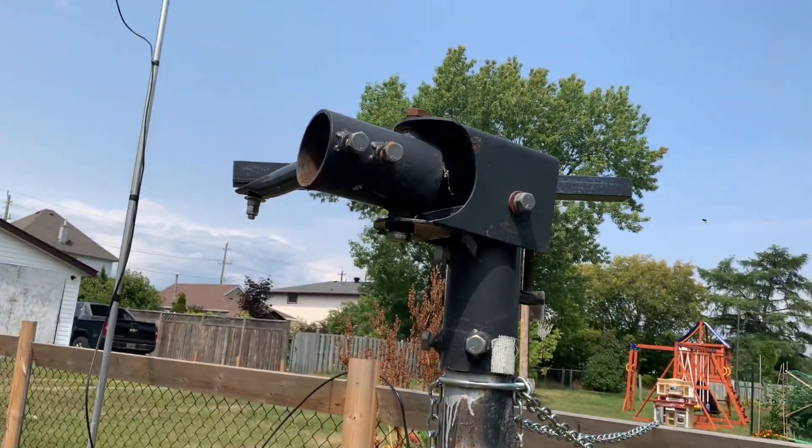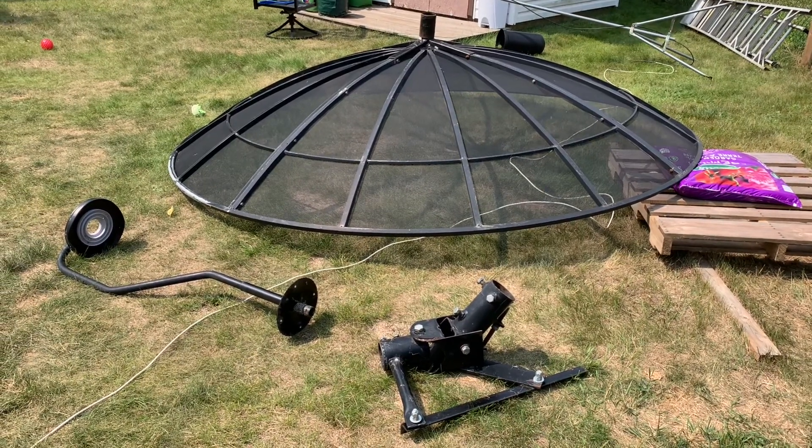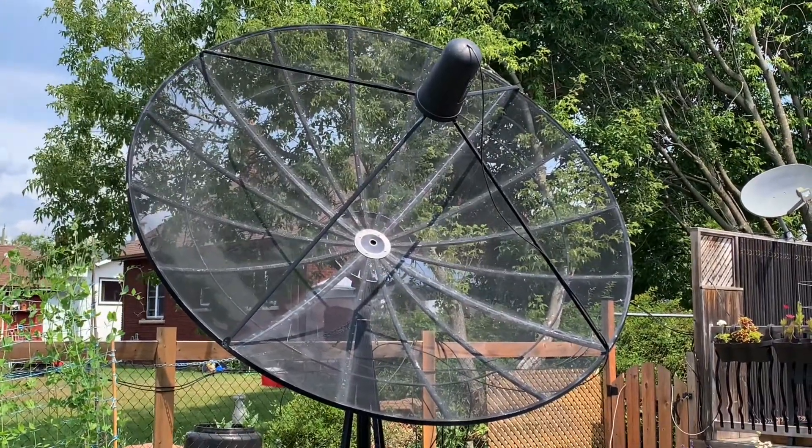Then the mount is left, and that just comes off the pole and that's it. I'll put another one of this type of dish up and that should make things a little easier.